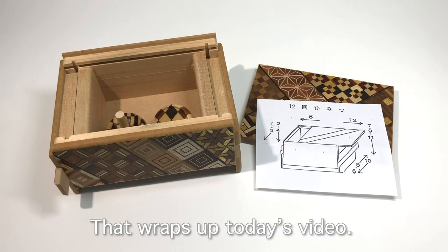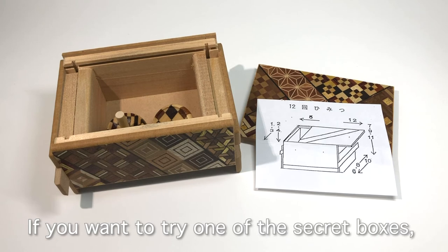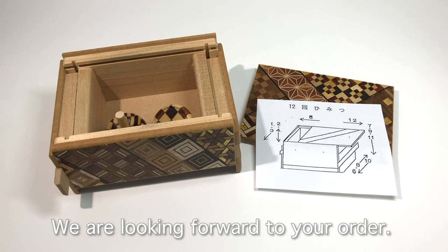That wraps up today's video. We hope you enjoyed. If you want to try one of the secret boxes, please check out our store. We are looking forward to your order. Thank you for watching.